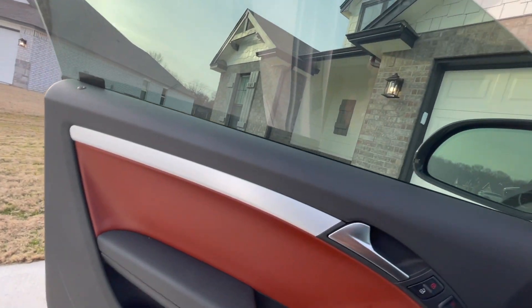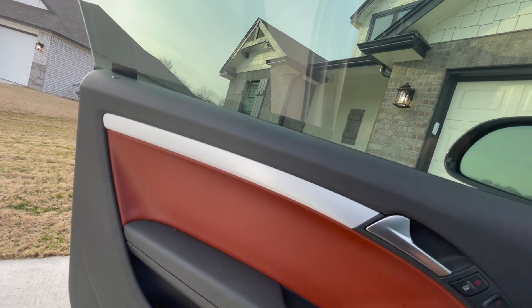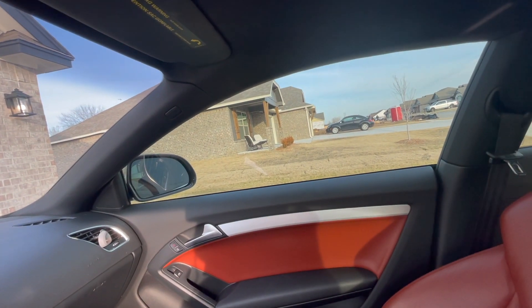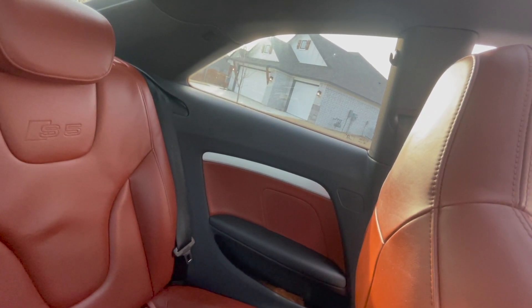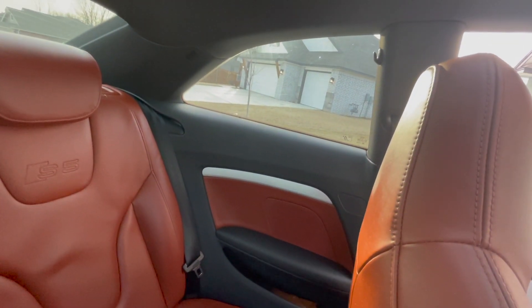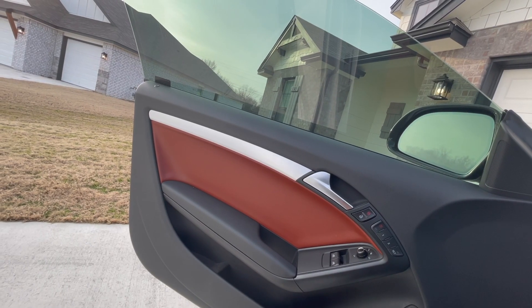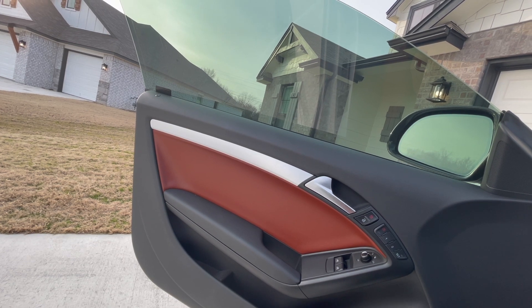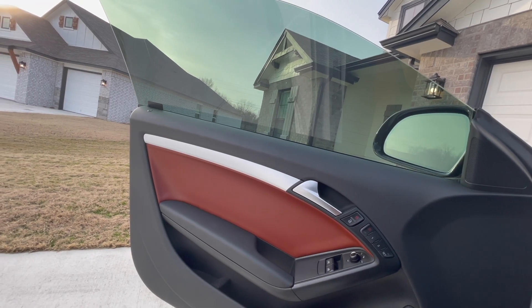I'm going to be wrapping the door trim piece here. It's got like that silver, kind of brushed metal look to it, so we'll wrap that up with some carbon fiber. Got four of them — the passenger side and then we also have them in the back, I guess what you would call the side paneling. So we'll go ahead and pop those off. There's some vinyl wrap on them. I'm pretty confident we can make it look good, but I'm not too sure how it's gonna go. So I will get these off here and we'll get to wrapping them.